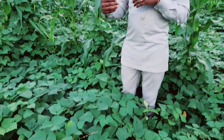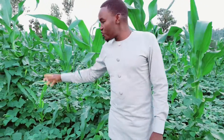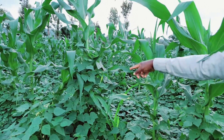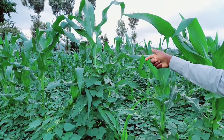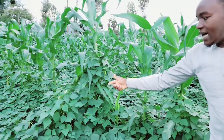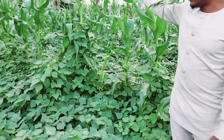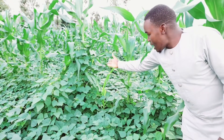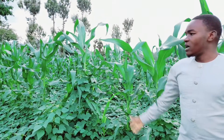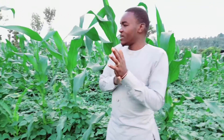Another advantage of intercropping the two — you can see here — the maize is acting as a support to the beans. That is another advantage of intercropping maize and beans: the maize works as a support to the beans. The more the beans are raised up and supported, the more beans they will bear because of the much sunlight reaching them due to that support.